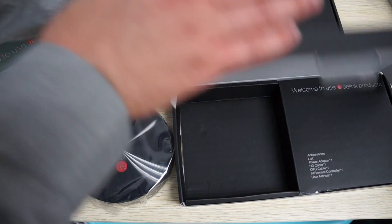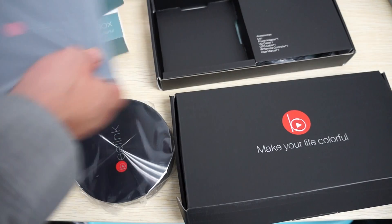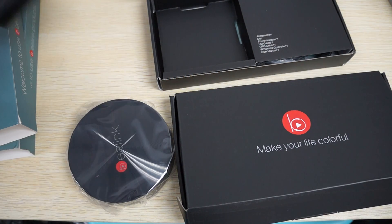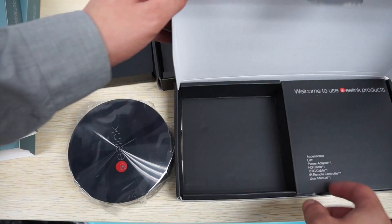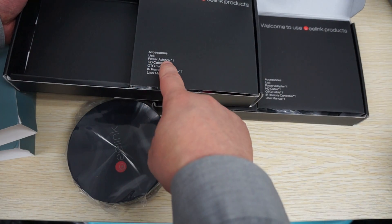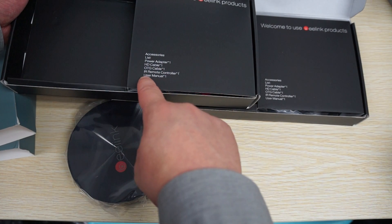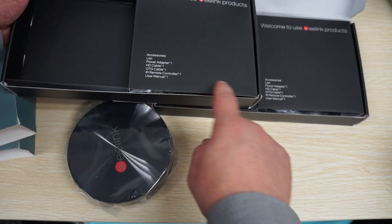You can see the packaging is very similar and it looks like the accessories are the same as well. So we have a power supply, HD cable, OTG cable, HDMI cable, infrared remote control, and the user manual.